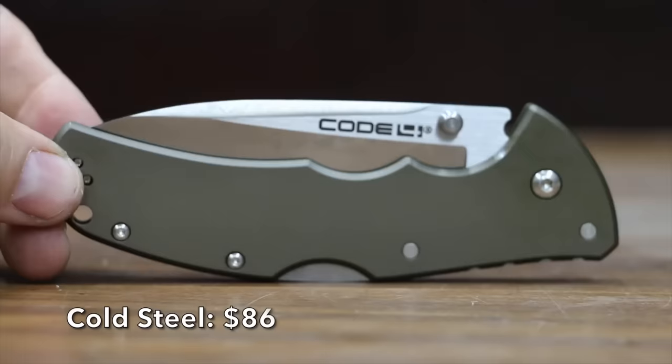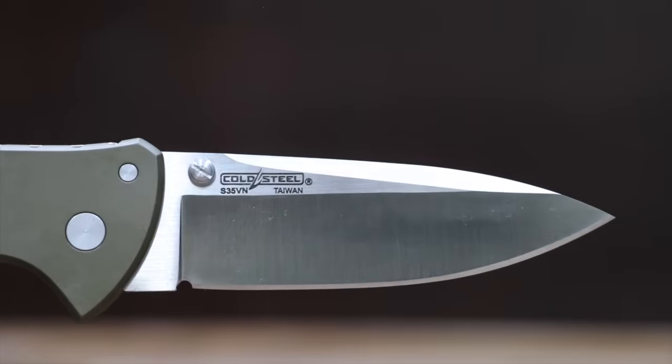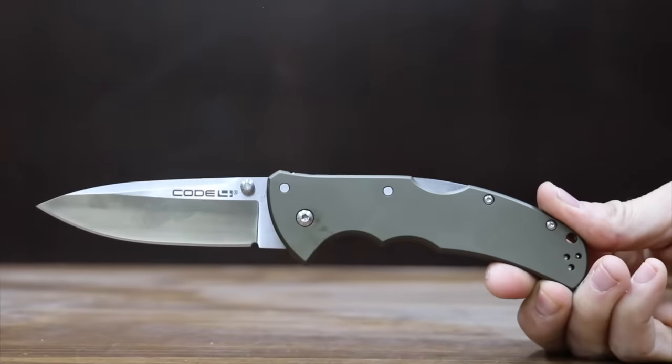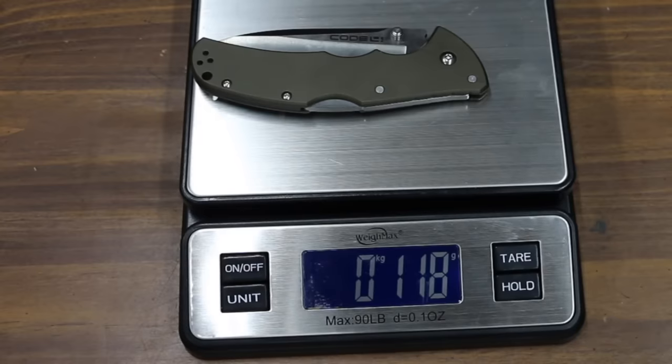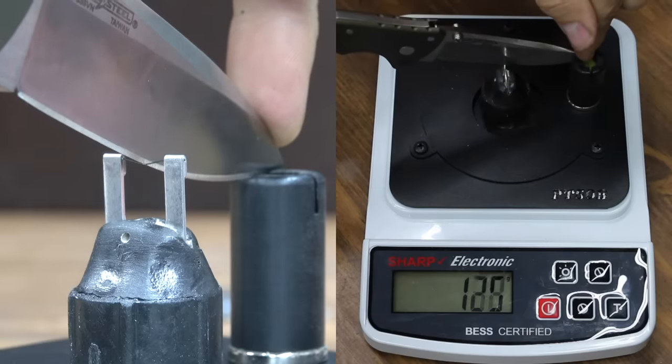At a price of $86 is the Cold Steel Code 4, with a 3.5-inch S35VN blade steel and a midlock. The handle is made of aluminum, and it's made in Taiwan. Even though it's pretty large, it's still light at 118 grams, and it's sharper than average at 175.